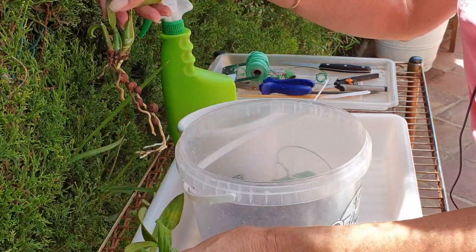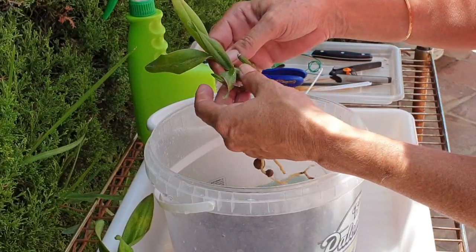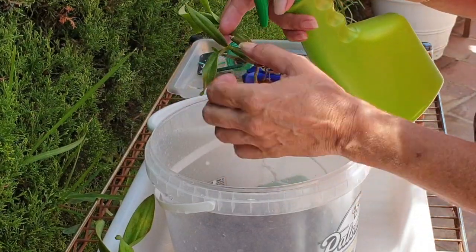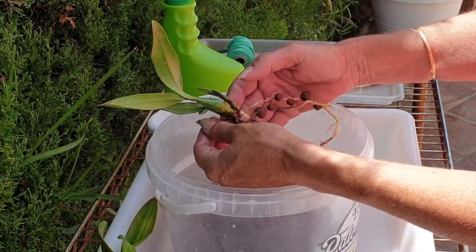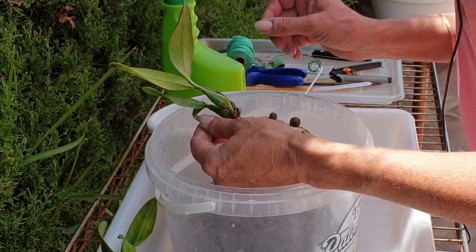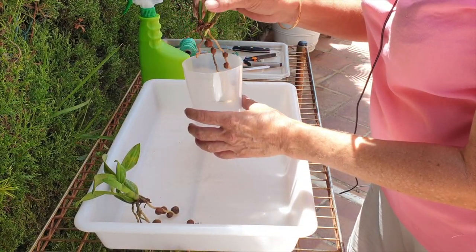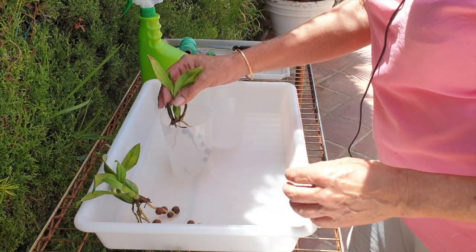We'll put you to the side and treat you as well. This morning I did go with my paintbrush and painted down all the pseudobulbs and all the leaves, but now I can get into the crevices down here and be a bit more diligent about it. She's going into my seedling cups, so I have to prepare those. I have these little seedling cups that I use a lot - yes, this is going to work.